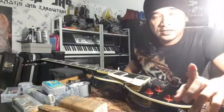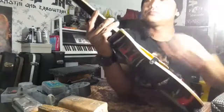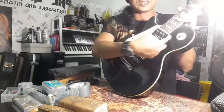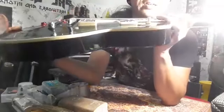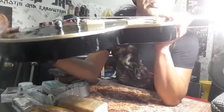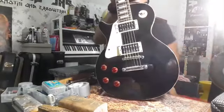Banyak saya tengok gitar-gitar replica ni — bila dia pasang pickup ring tak betul. Cuba tengok dekat neck pickup ni, kat tepi ni: sini tinggi, sini rendah. Sepatutnya sini rendah, sini tinggi. Tapi dia terbalik. Bridge pickup okay, tapi neck pickup dia pasang terbalik. Banyak saya tengok gitar replica pasang terbalik ring tu.